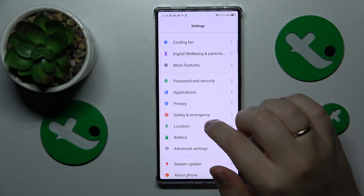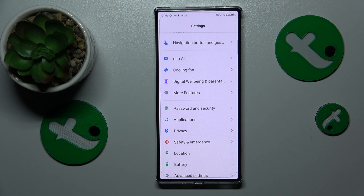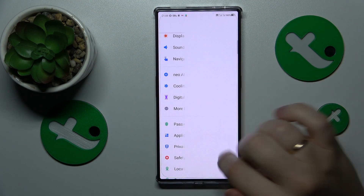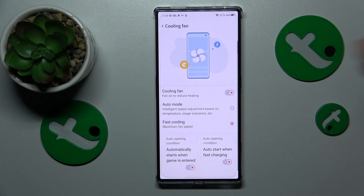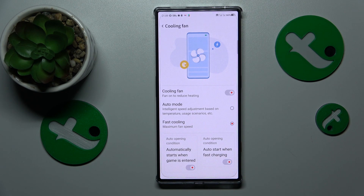The most important and characterizing feature of this phone is that you can enable and manipulate the built-in fan. Go into the Cooling Fan category in Settings and turn it on. You can put it in Auto mode or Fast Cooling mode.